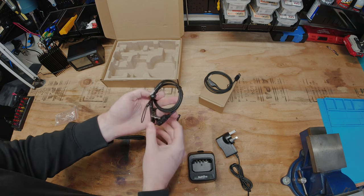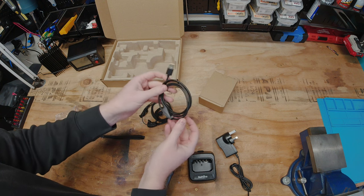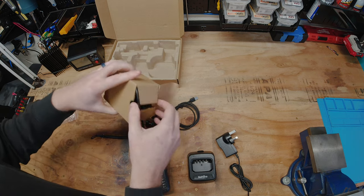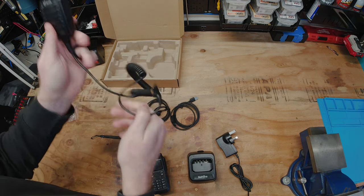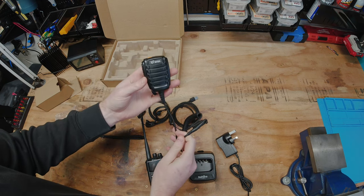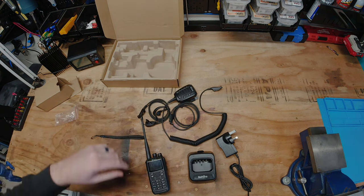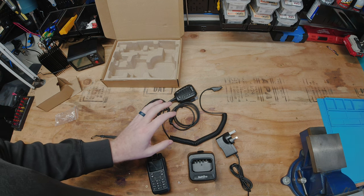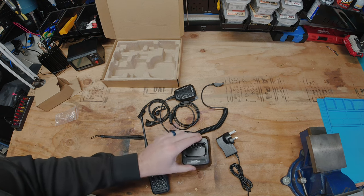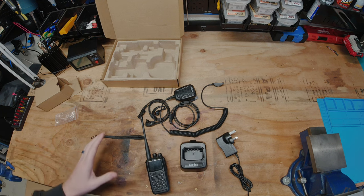Let's go over additional accessories. You can get yourself an earpiece, a USB style programming cable, and a speaker mic which is one of my favorite accessories — that way you can have the radio on your belt and speak near your shoulder or chest. Additional accessories available include a six-port charger so you can charge up to six radios or batteries at the same time.